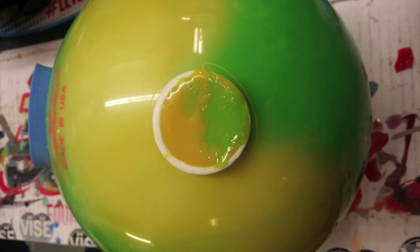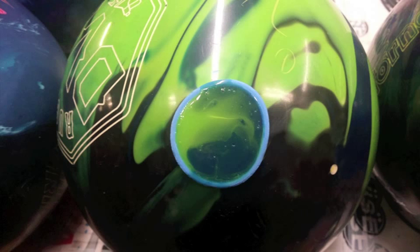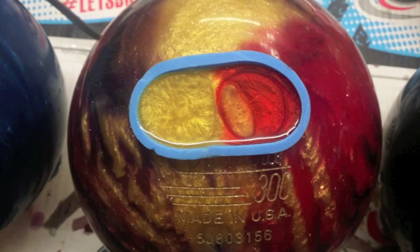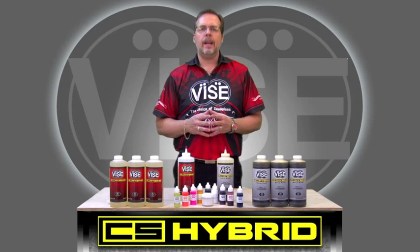The bowling balls you see now have been plugged using the Vice Color Kit and the CS Hybrid material. Now you can see why ProShops are so excited about this product.